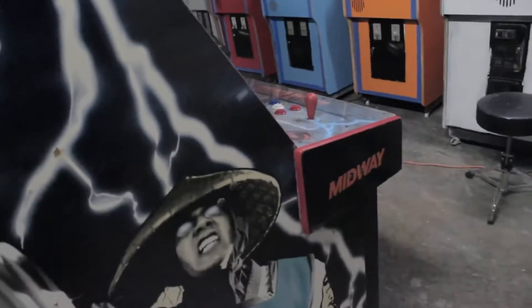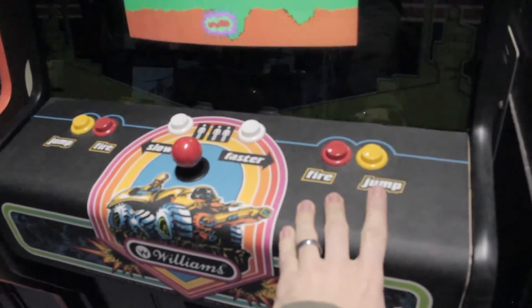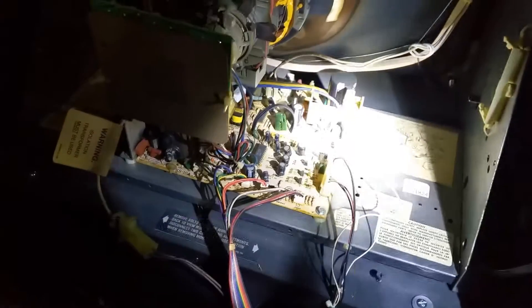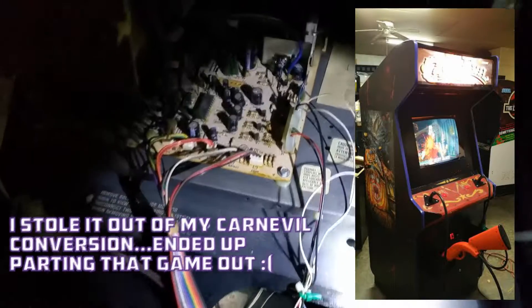And then I ended up stenciling the side. Let's pull out Moon Patrol and we'll look at the side art and open up the back door and talk about what I did on the inside. Let me get my flashlight because you're not going to be able to see anything. Alright, so we got the back door off, and this tube actually came out of another game I had — I can't remember which one I stole it from — but it is a Wells Gardner. I can't find the sticker that tells us what the chassis is, but anyway, it doesn't matter. This is what I really want to show you — this wired mess.